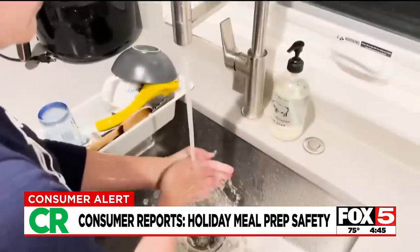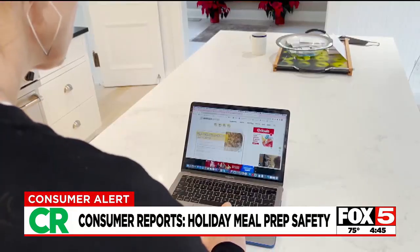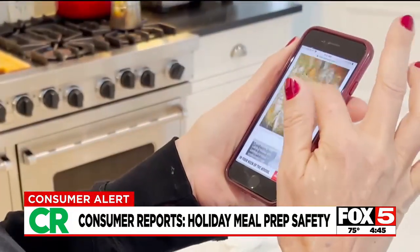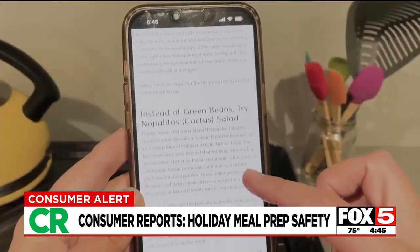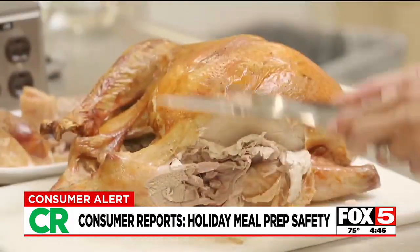And don't forget to wash your hands before and after you check that online recipe. Research has found your phone may be teeming with bacteria that can travel to everything you touch, including food. Be mindful of your sponges too — hotbeds of bacteria. Sanitize them in the dishwasher or microwave wet ones for one minute. And if they start to smell, that's your cue to throw them out.